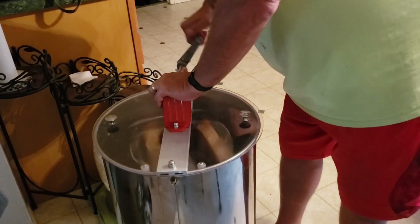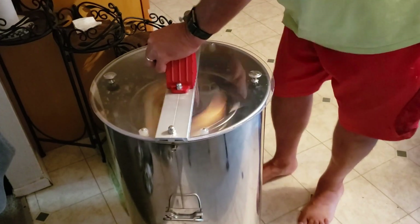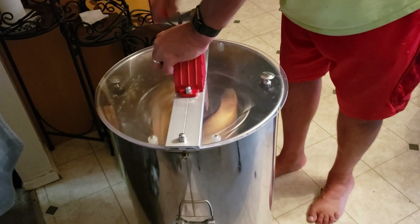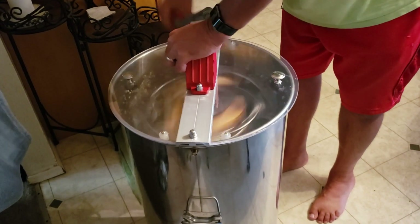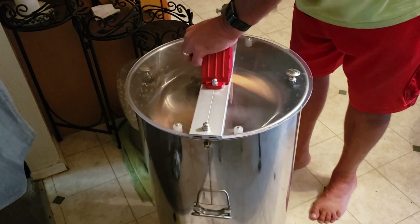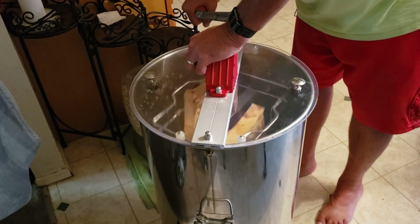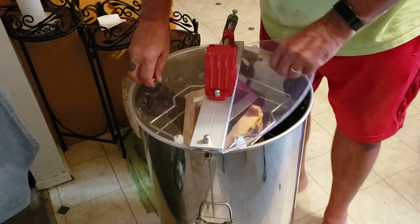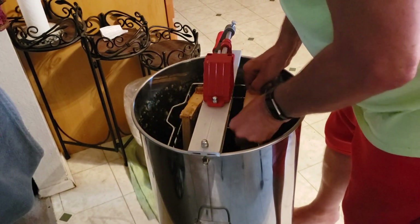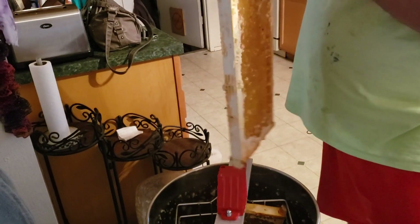We'll spin these out. Yep, completely cleaned out of all honey - just a little bit of pollen specks left.